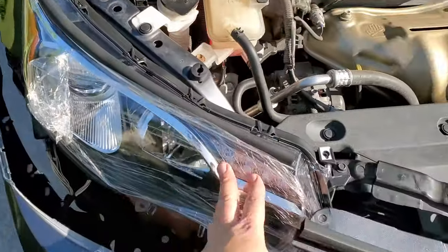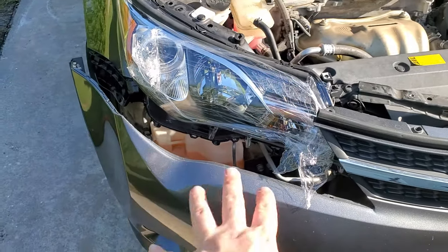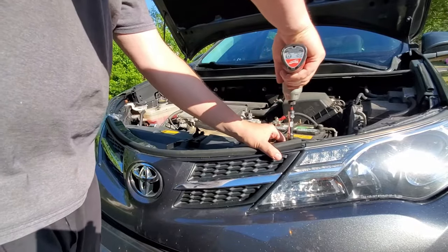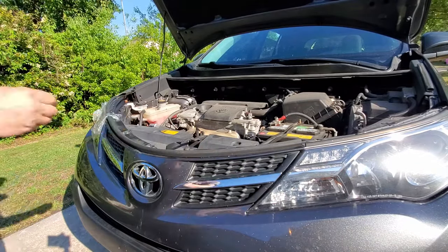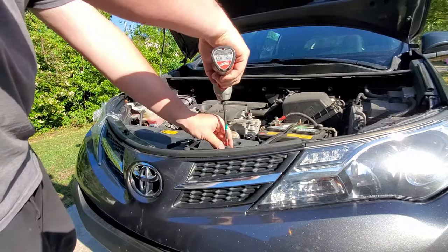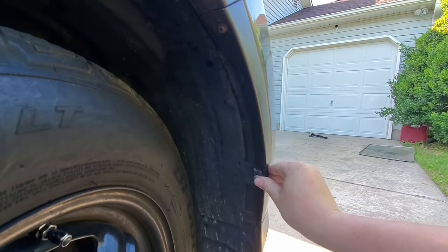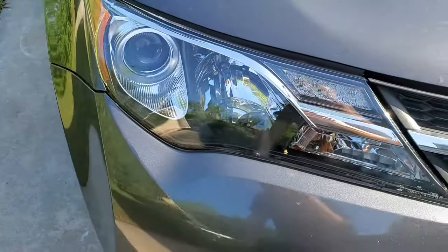The headlamp is now installed, secured, and everything looks fine. The only things left are to clip the bumper back in and install the bolts and screws — there are two clips over there, and that's it. If you have any questions, just leave them in the comment section below, and as always, thank you for watching.